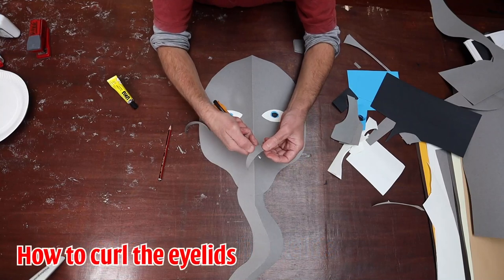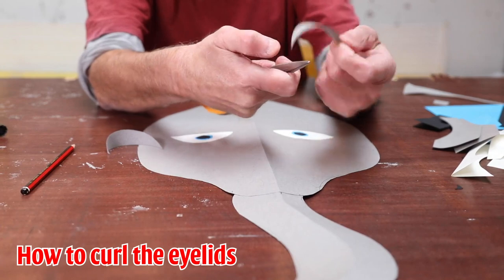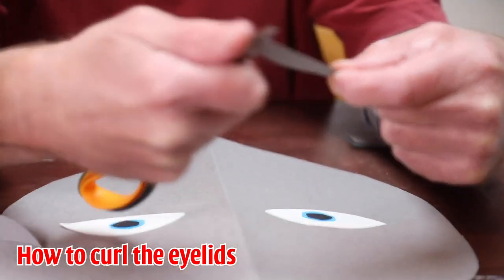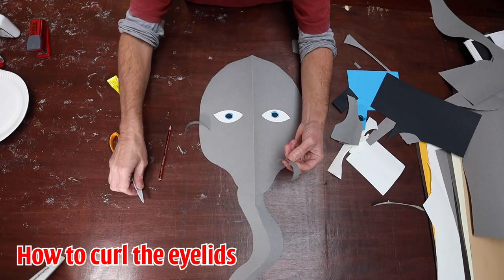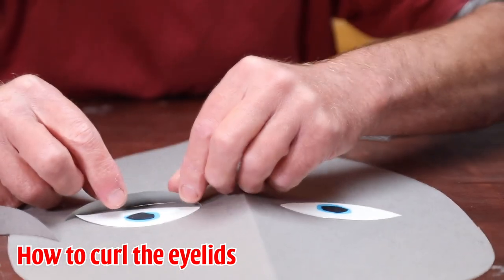For curling — because I want to get this to curl around — I'm just holding the card between my thumb and the edge of the scissors, and then just pulling it through. And that will give it a curl that will help for going around the top of the eye.